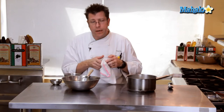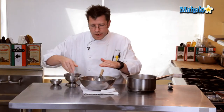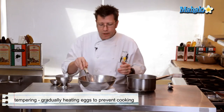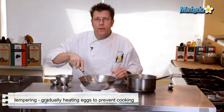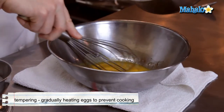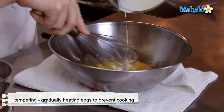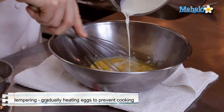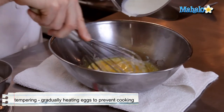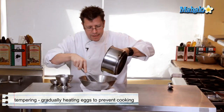We're going to do a classic technique that we call tempering, and that involves taking our hot liquid and incorporating it into some eggs by gradually pouring it in while we're constantly whipping and moving around our egg yolks. Going to take the hot cream and slowly pour it in. Notice I'm also pouring the cream and letting it drip over the wires of the whip — that's going to help cool off the cream and also help bring up the temperature of the eggs.